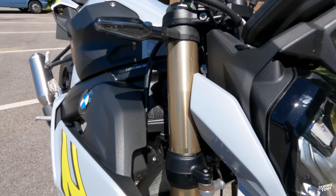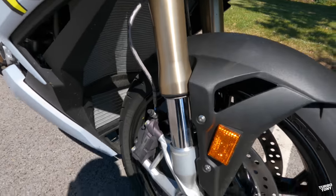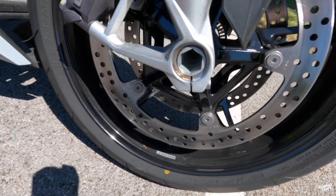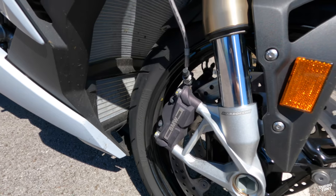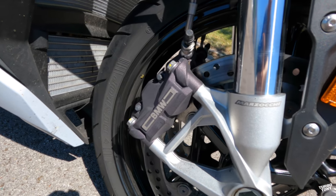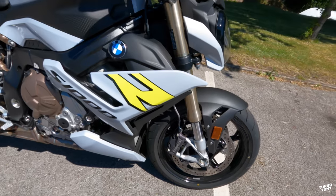We've got 45mm upside-down front forks with spring preload adjust and a rebound, looking pretty cool. Cast alloy wheels. We've got Dunlop 120/70 17s and 320mm BMW-branded brakes straight from the brand new RR. It does come with ABS as standard.